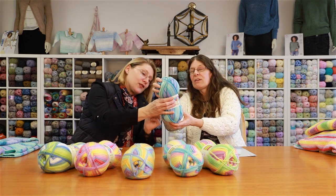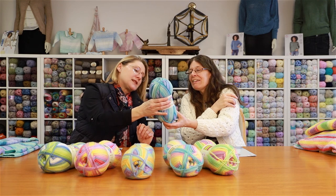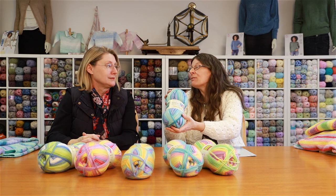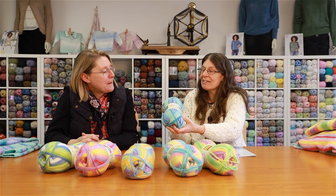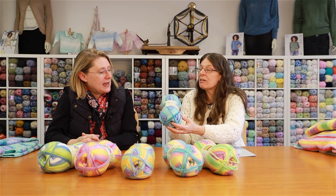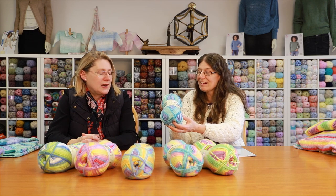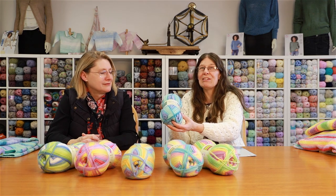That one is Patra Beach — apologies if we're saying it wrong. It's got teals and lilacs, a deeper teal, and a mint green that really reminds you of the sea and the deep hues of the ocean.